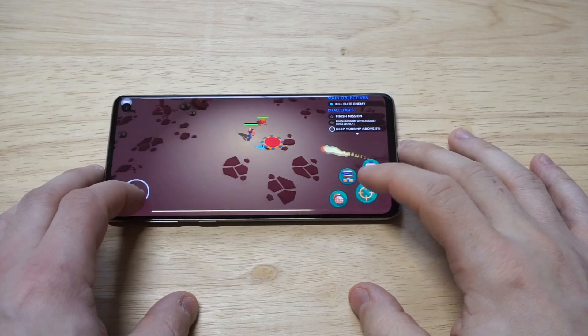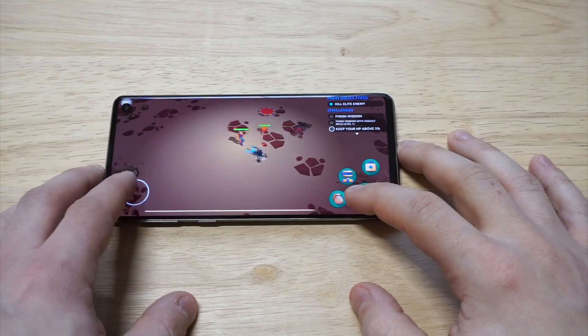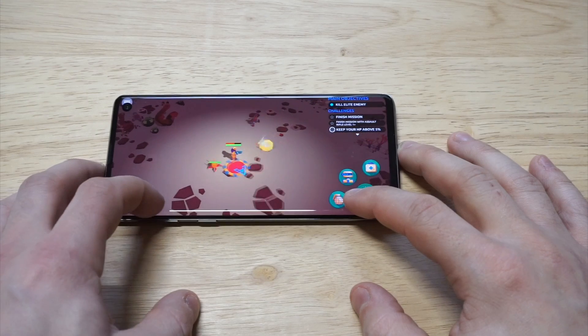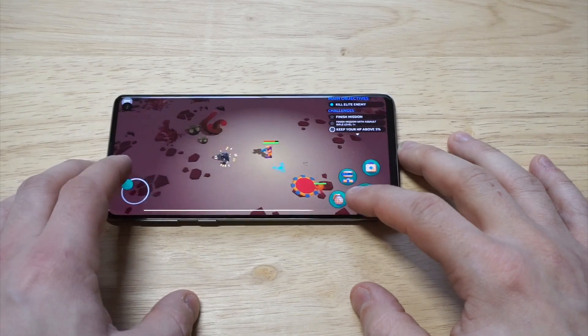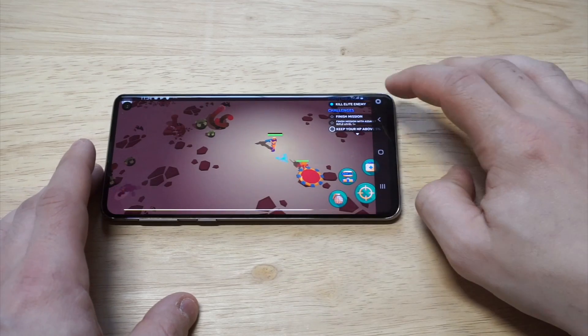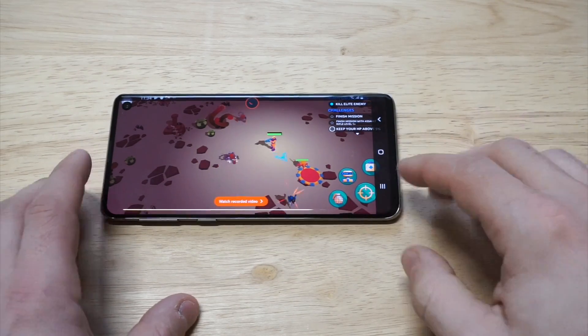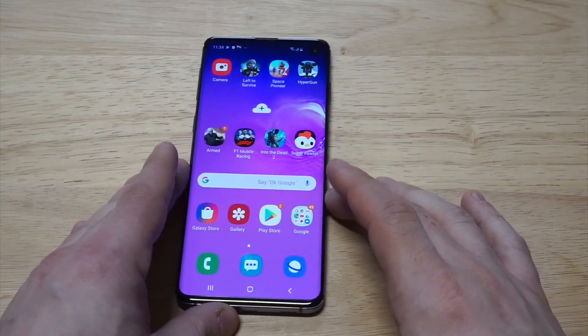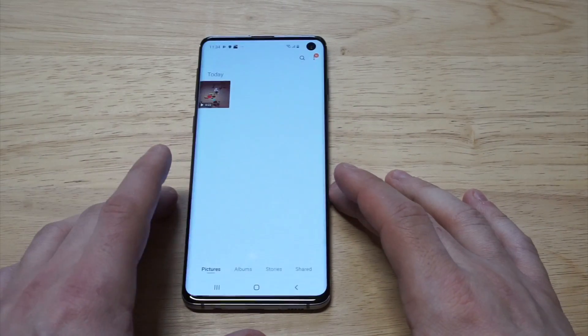I wanted to actually kill some aliens here before I stop it. Alright, I think I killed enough aliens. So when you want to stop the actual recording, there's going to be a little stop button in the top right-hand corner, and then you can actually start to watch your recorded video. I'm going to go into my gallery just to make sure that it's there.